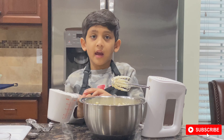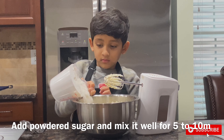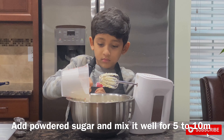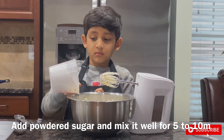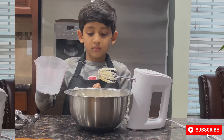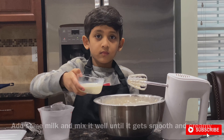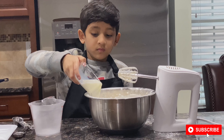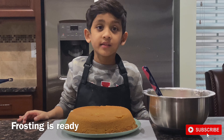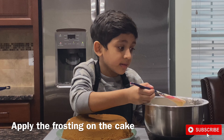Now add sugar — pour it in. Now let's get rid of the lumps. Oh no, my daddy is going to love this!